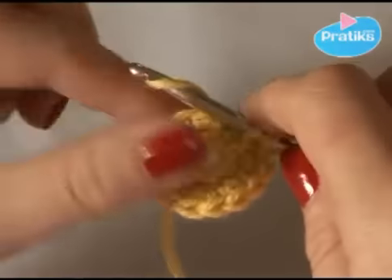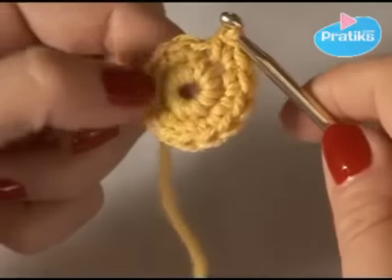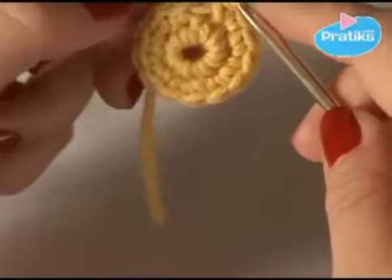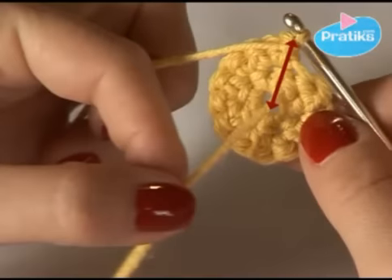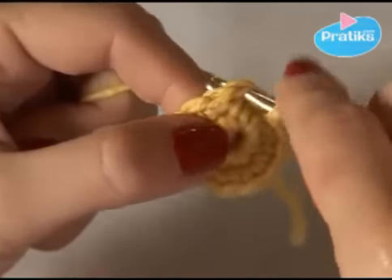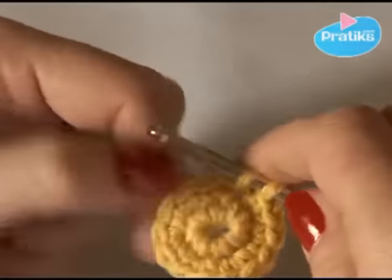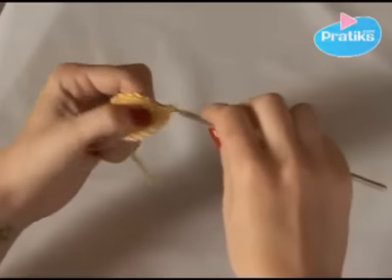One, two, then you finish the circle. To know where you have to finish the circle, you have a little mark behind. Where the thread is, is where the second circle starts and where the last one ends. Start the second circle: do two stitches in one, and the next one only do one stitch.